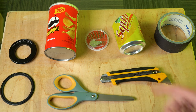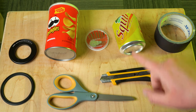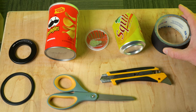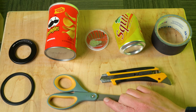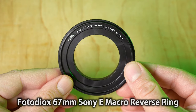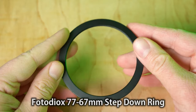Let me show you what you will need to do this build. You're going to need a grab-and-go size Pringles can, a soda can, some sewing needles, some gaff tape or black duct tape, a sharp box cutter, some scissors, and then two photodeox rings: a 67 millimeter macro reverse ring and a 77 millimeter to 67 millimeter step-up ring. Okay, you've got all the ingredients — here's how to build it.